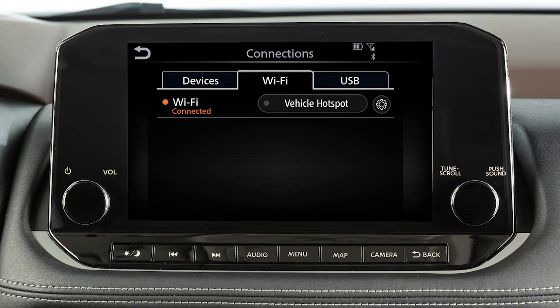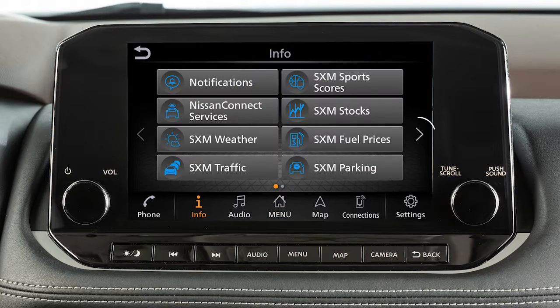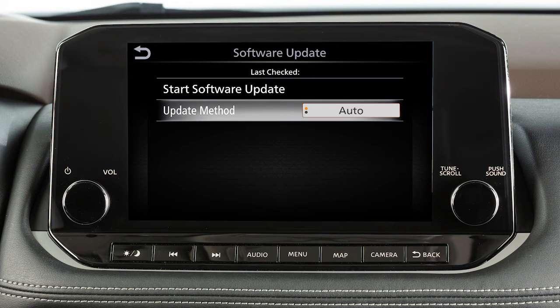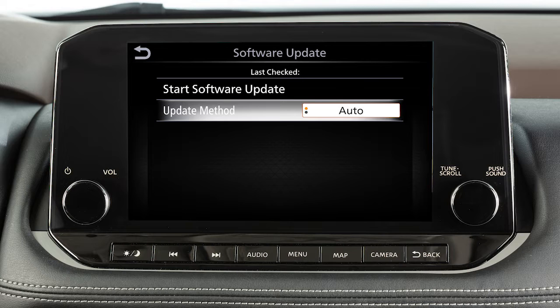To manually update your software, push Menu, touch Info, touch System Information, then touch Software Update. From this screen, you can touch Update Method to change whether your system automatically notifies you of updates.